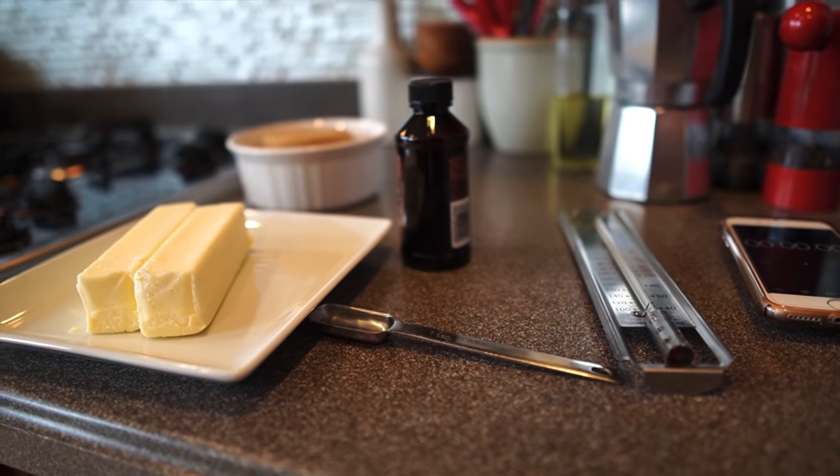Some people call it English Toffee. It's a candy, and it's simple — five ingredients: butter, brown sugar, vanilla, almonds, and chocolate chips. That's all it is, and it's really easy to make, but it isn't easy to make. There are some tricks you have to know, and that's what I'm going to show you. So let's get started.